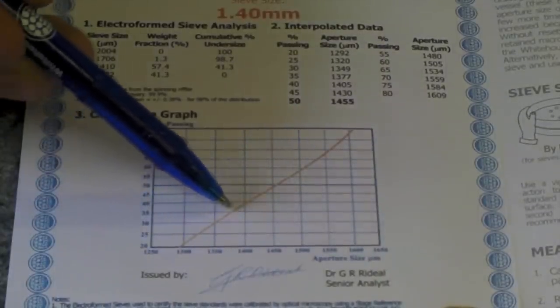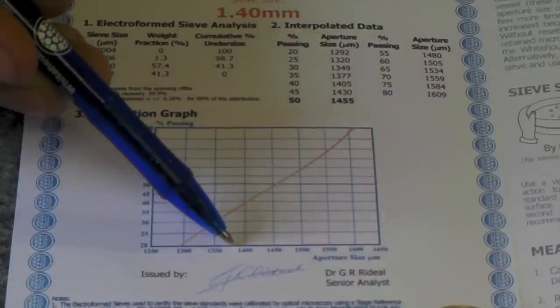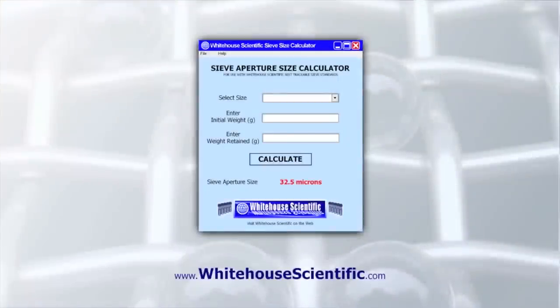Using the calibration curve provided, read off the mean aperture size of the sieve. Alternatively, use the free sieve aperture size calculator available from White House Scientific.